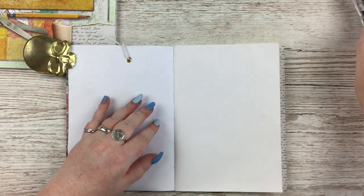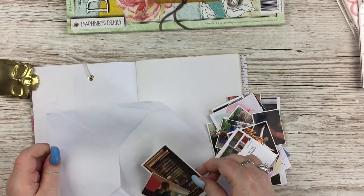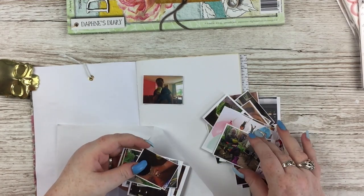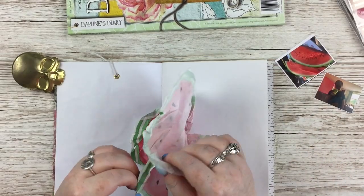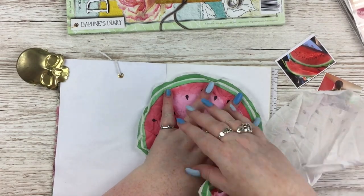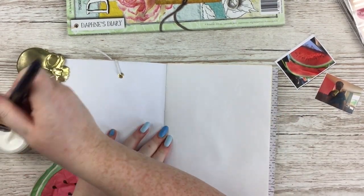Next up I'm going to do some really, really summer pages — probably the only summer ones I'll do this year, because as we all know it wasn't a very eventful summer for many of us. I just pulled out two little pictures and I'm going to pull out some bits from Daphne's Diary and some old summer scrapbook collections I bought years ago and never used.